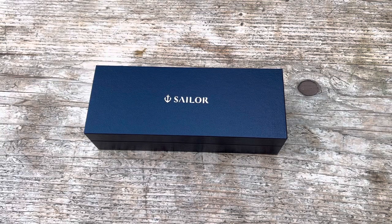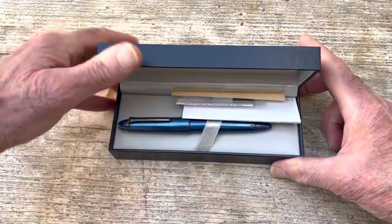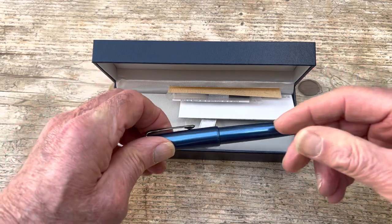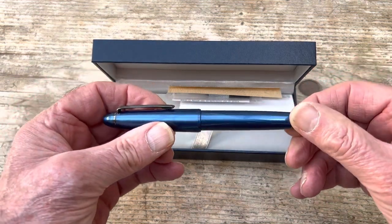Hello there, John Hall here from Right Here Pens, and today we're going to be looking at a Sailor pen — it is the 1911 Ringless Metallic, and there we are.